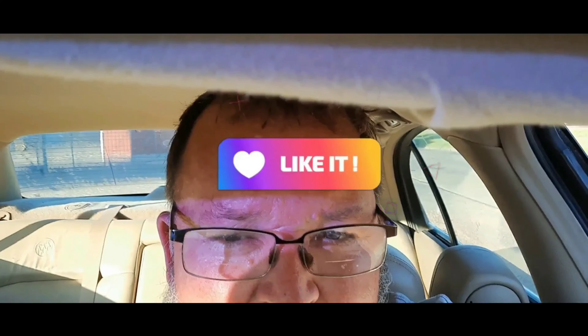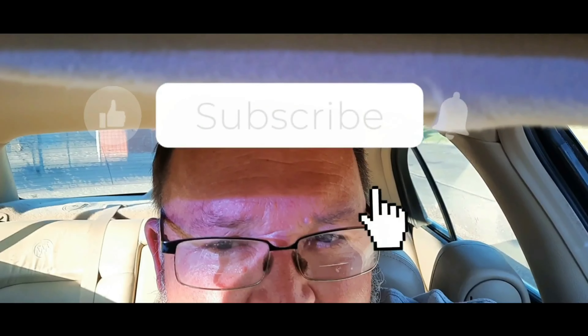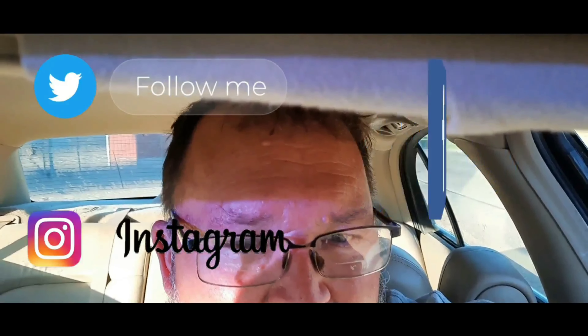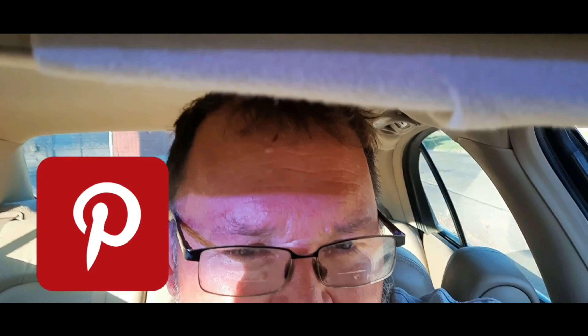Thanks for watching this video on my channel. If you like the video, give me a like. Comment on this video and any other videos I've posted, and subscribe to my channel. It certainly helps me get a few more thumbs up and do all that good stuff.